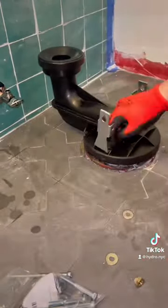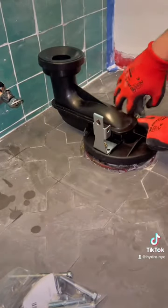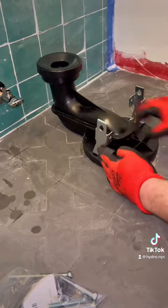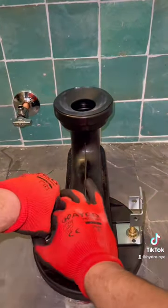No joke, this is the worst renovated bathroom I have ever seen. Look at the grout lines bro, looks like a 5 year old tiled this, I swear. Anyways, we're here to talk about how nice this toilet installation went.